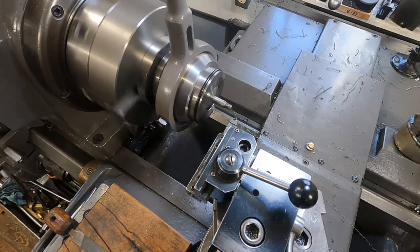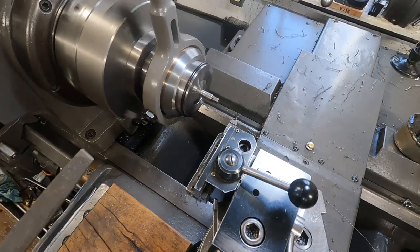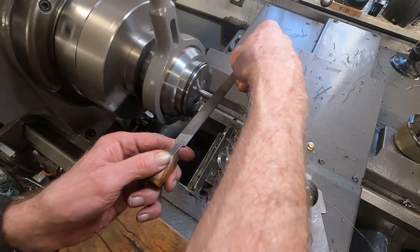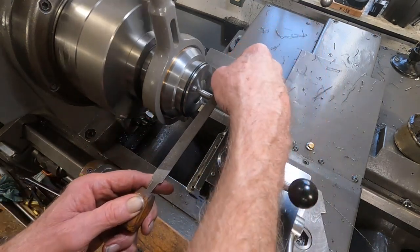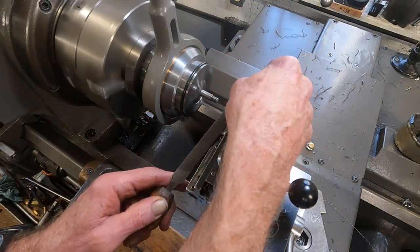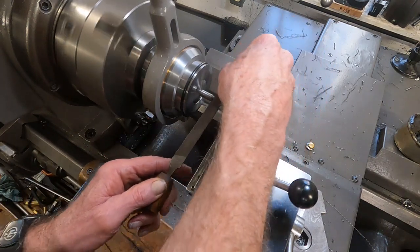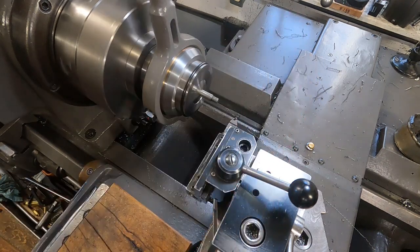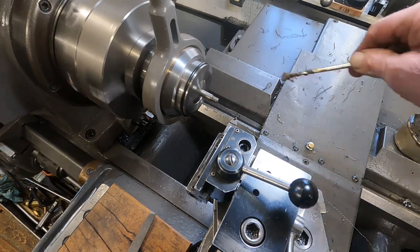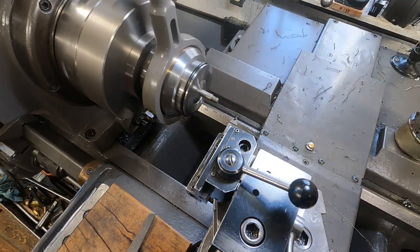I got it real close to that shoulder there — you'd get that a little bit of a file. I'm looking at the crest of the threads, and I'm going to give it another 10 thousandths, and some lube.